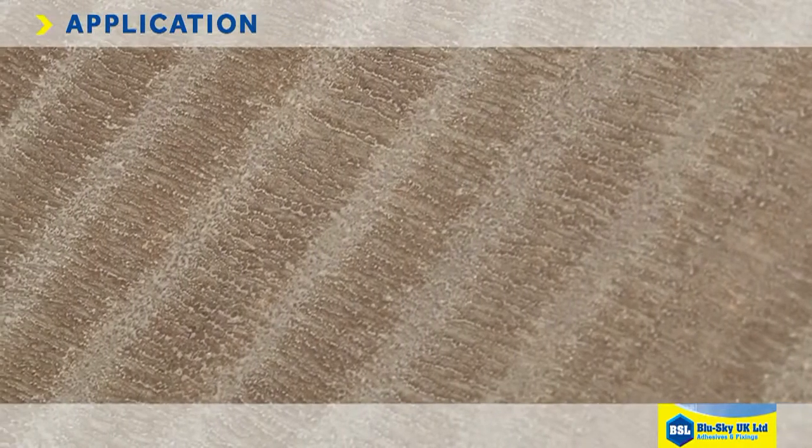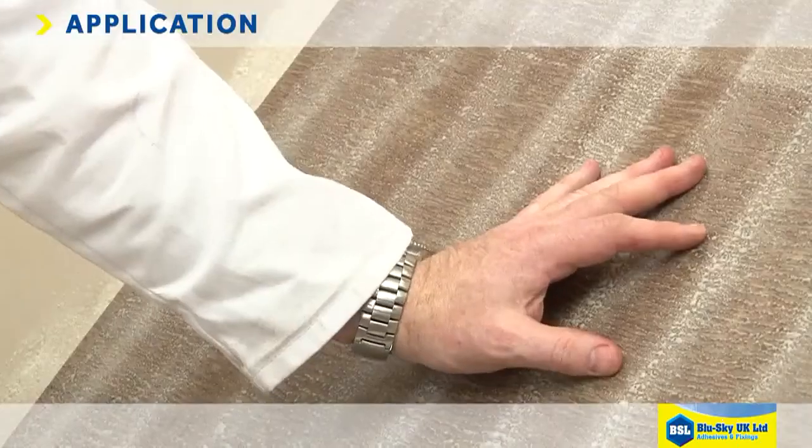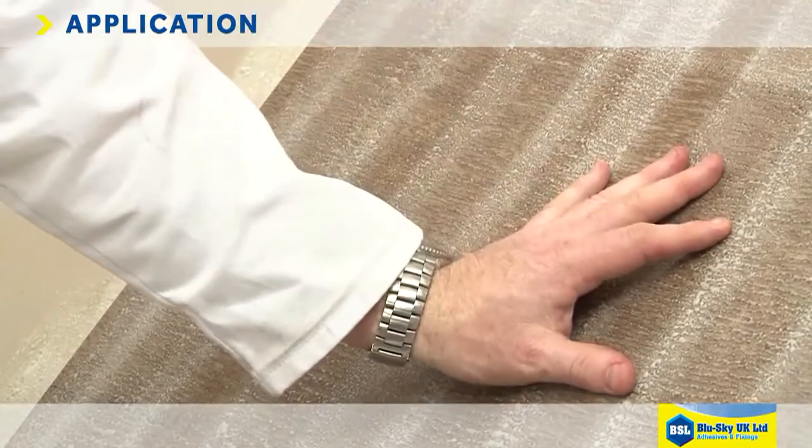Allow the adhesive to tack up and protect from contamination whilst this happens. The adhesive is ready for bonding when it doesn't transfer to the finger.